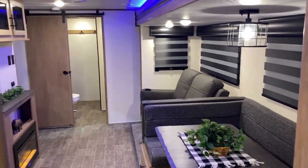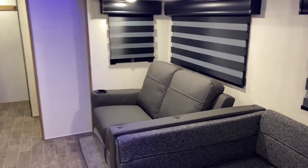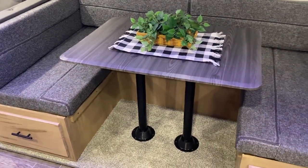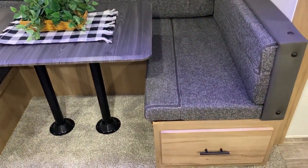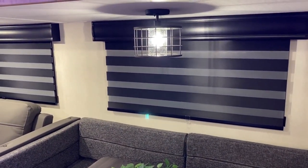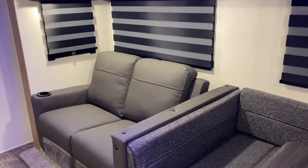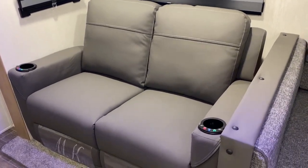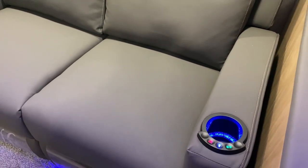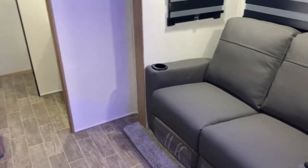In the living room slide room area we have theater seating and a very large U-shaped dinette where the whole family can sit. There are full-length storage drawers underneath each seat and under the rear bench. Zebra blinds can be fully darkened or partially open for sunlight. The theater seats are heated massage chairs with a blue accent light operated by the cup holder.